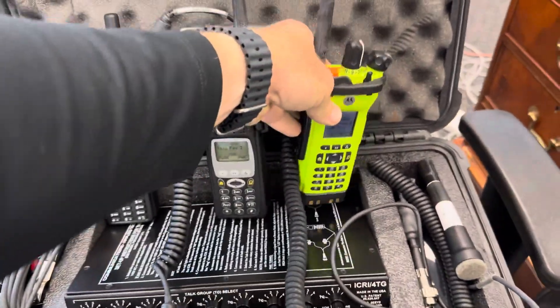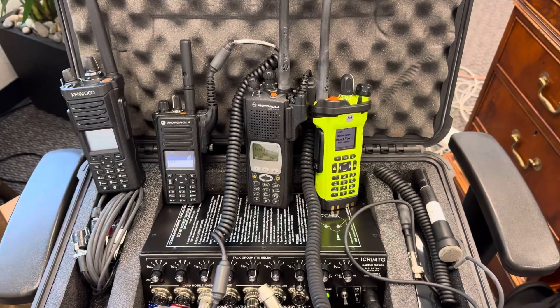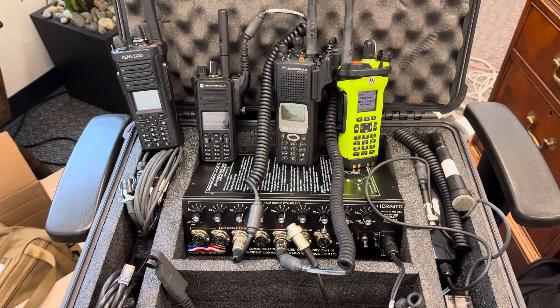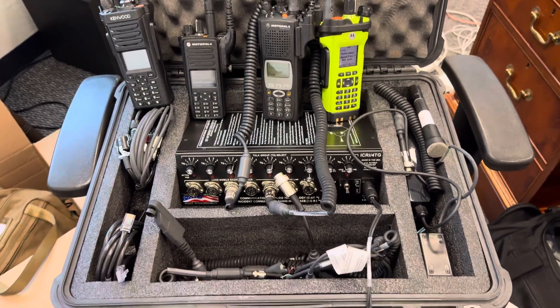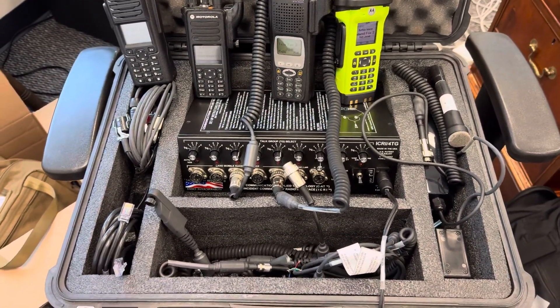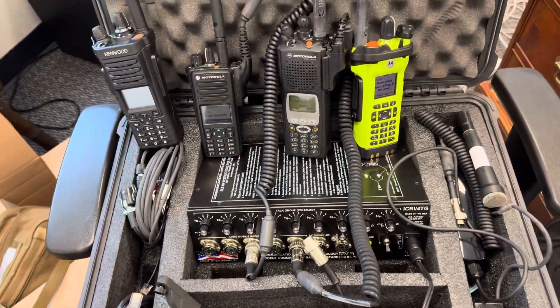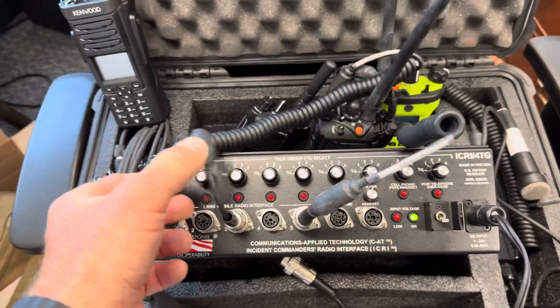So there is a little bit of a delay in how this repeats the communication. Now I'm going to test again with analog because I think maybe I got something wrong to begin with, but in essence this is a really simple way of trying to have interoperability.